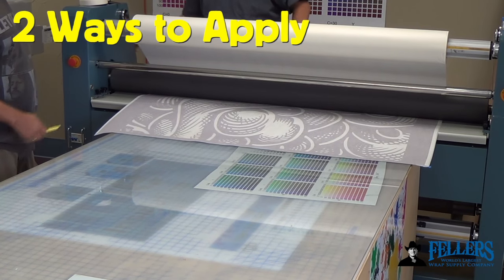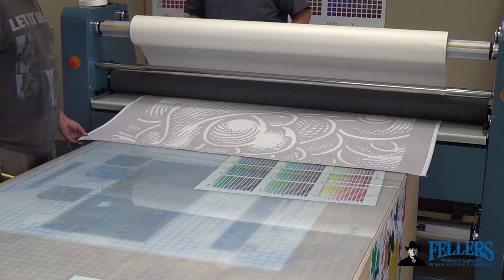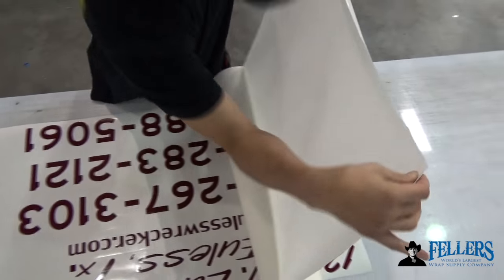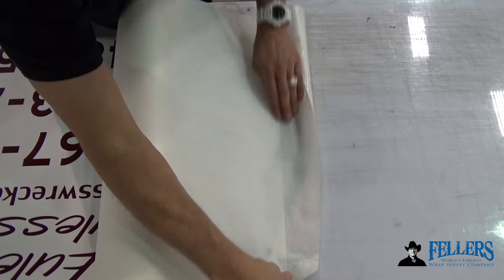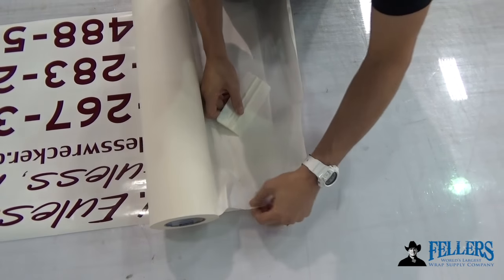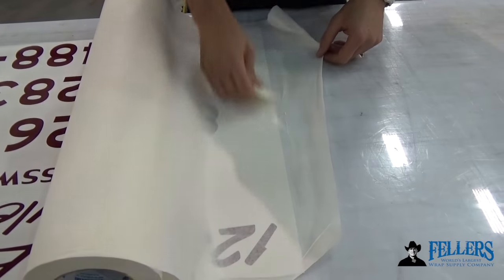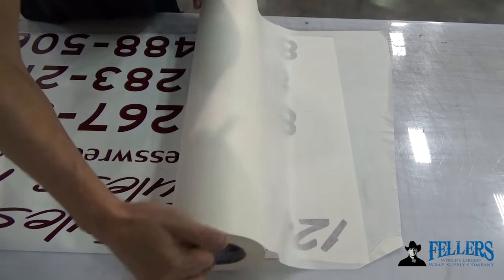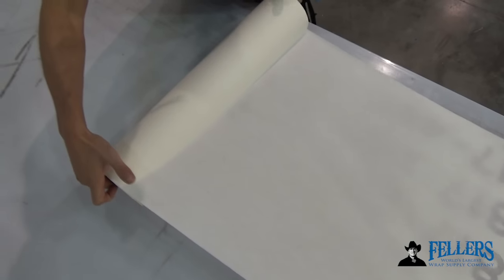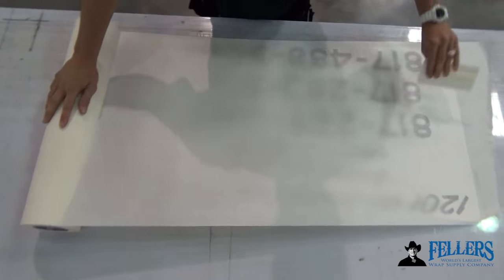There are two ways to apply pre-mask film. One is with a laminator — it takes a little setup to load the material, but it applies nice even pressure from side to side. The other way is by hand, which is quicker and ideal for smaller panels. Make sure you're using pre-mask wider than the panel itself, top to bottom and left to right. Set the roll on the panel — the weight keeps the material from shifting. With just about six or seven inches exposed, squeegee it onto the cutting table nice and firm, then hold it like a hinge. Slowly and carefully release the pre-mask from the roll, keeping it at about a 10-degree angle, nice and even. Don't cut it — keep it on the roll to maintain that angle.